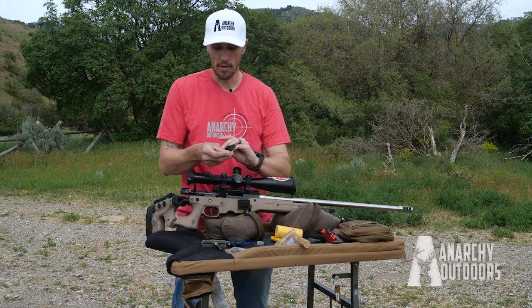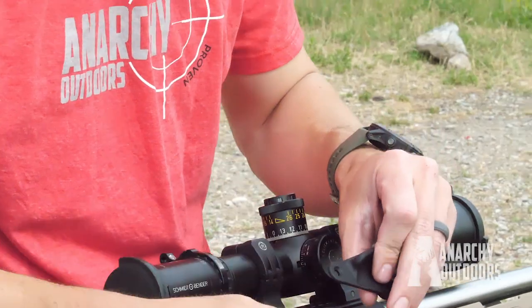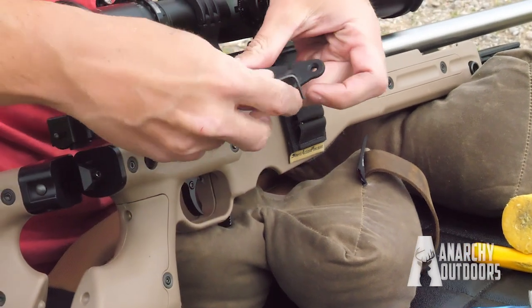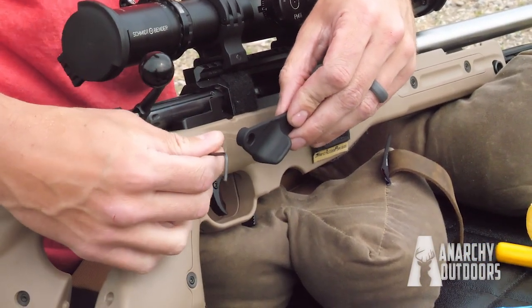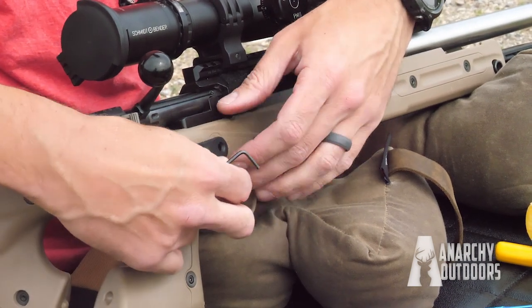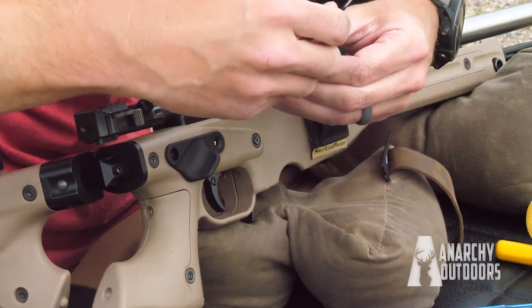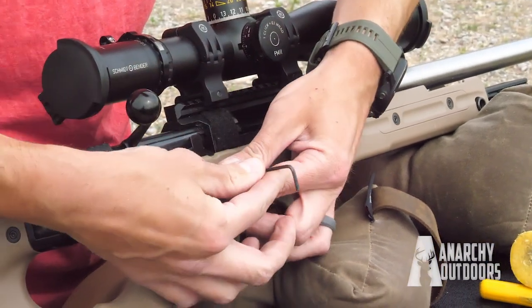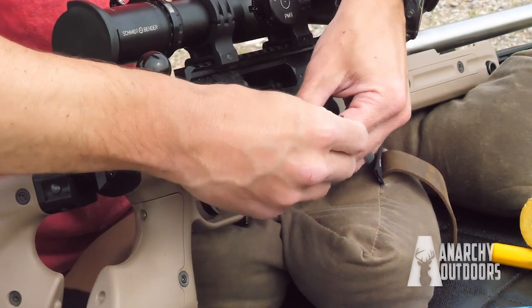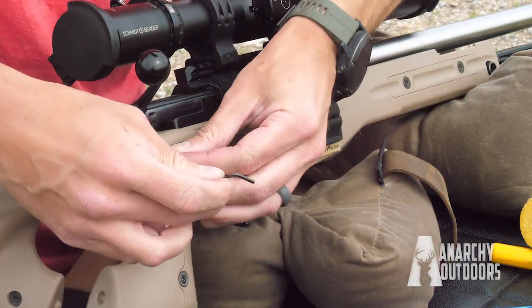Then you have your thumb rest — you'll get your remaining two screws. The longer one will go on this back part and the shorter one will go in the brass fitting fixture here. You don't need to over-torque anything — 15 inch-pounds or less will do the trick.